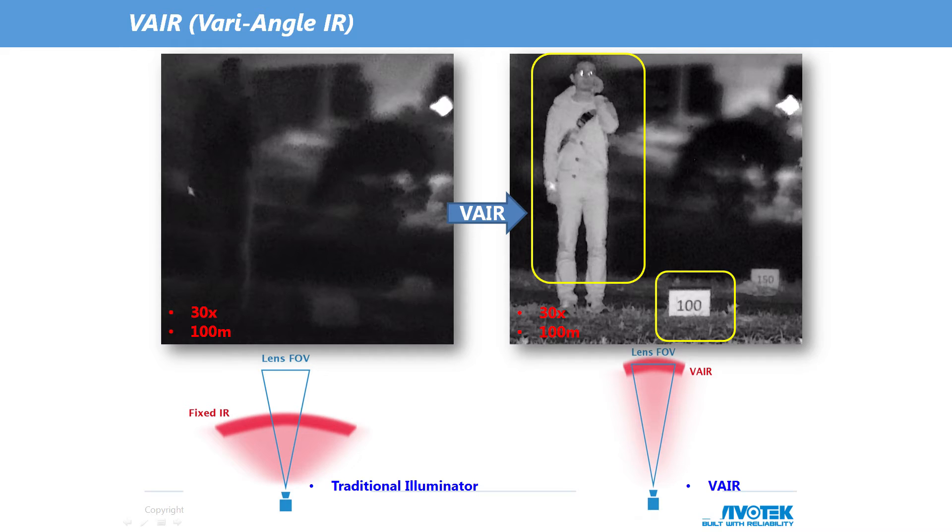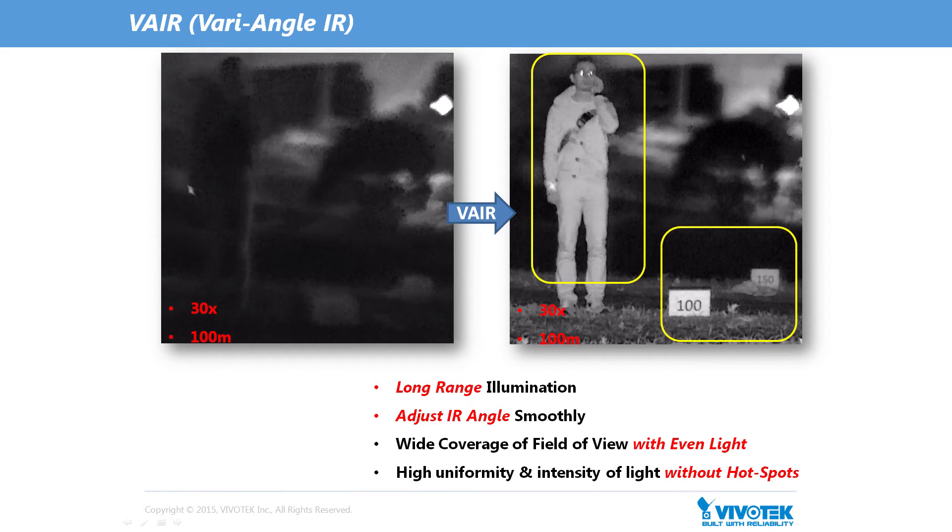Your IR illuminators move with your field of view. To sum up, here are the benefits of VivoTec's VAIR technology. Support is offered for longer range illuminators. The IR angle can be adjusted smoothly and evenly. Support is also offered for wider range coverage of the FOV with even lighting. And there's higher uniformity and intensity of light without the hotspot issues which are very common in traditional IR illumination.